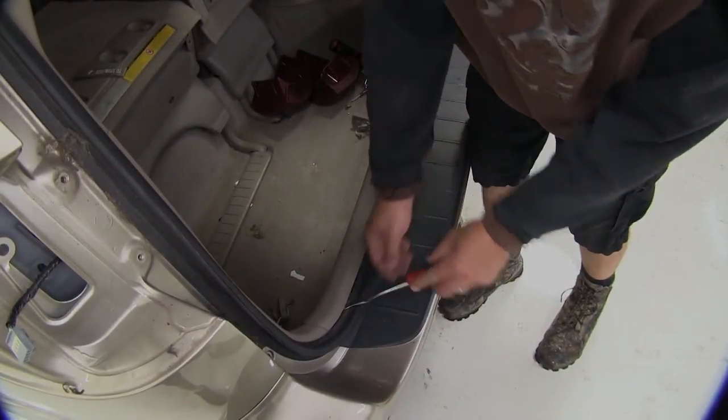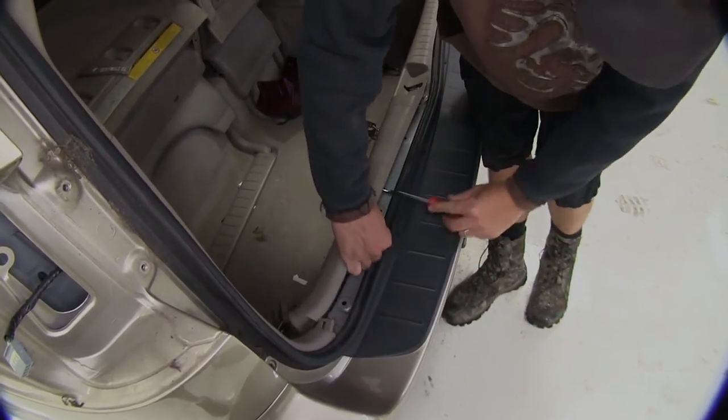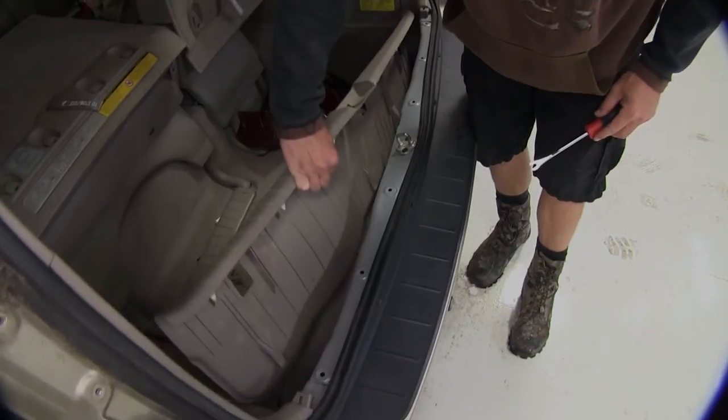Now with all the cargo hooks out of the way, using an interior trim panel tool or a flat blade screwdriver, we'll get underneath the threshold and simply pry up, releasing the plastic fasteners underneath.